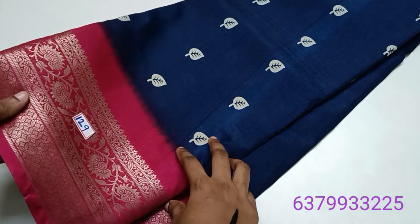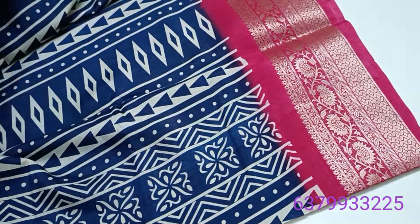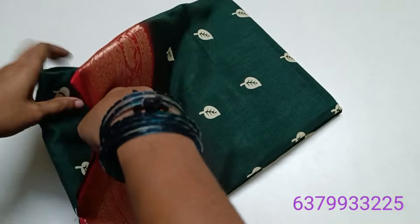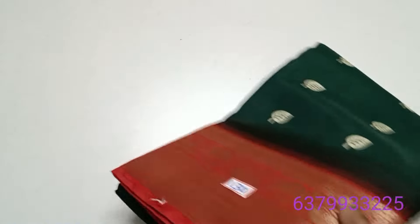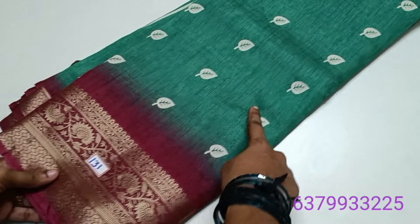Navy blue with pink border design — super nice with a small pallu design, not a large pallu design. Blouse is 550 rupees. Saree number 129 and 130 — bottle green with red color combo, just 550 rupees only.